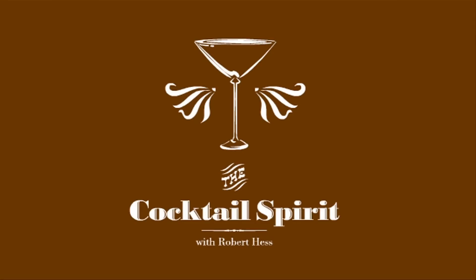The Cloister Cocktail, and no, you don't have to be a monk to drink one. Welcome to the Cocktail Spirit from Small Screen Network. I'm your host, Robert Hess.